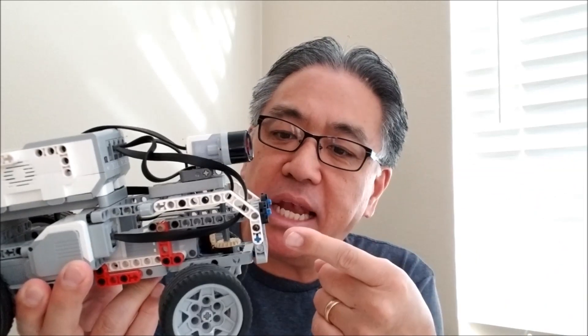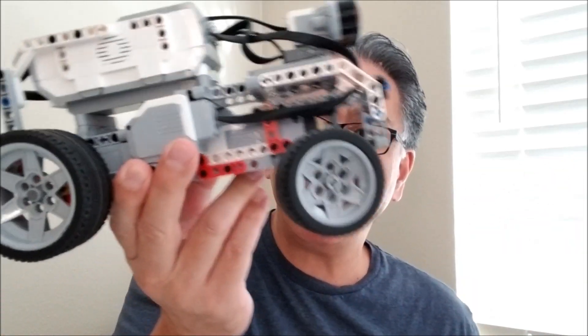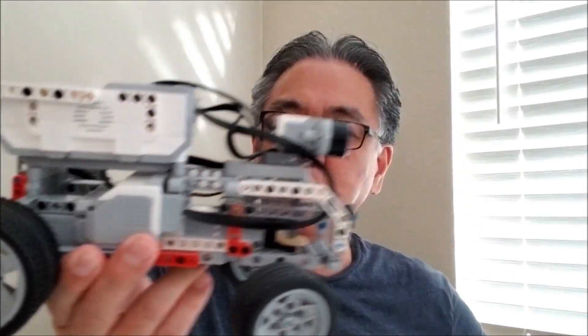Hey everybody, what's going on? It's Mr. Hino with Machino's Lego Robotics. Super excited today to bring you the Lego EV3 self-driving car. Check this dude out — so cool. If you want to see how this thing drives and everything about it, stay with me.